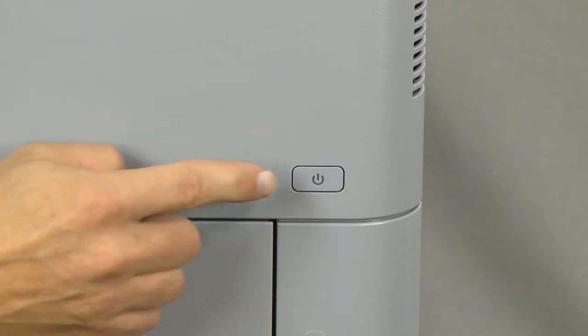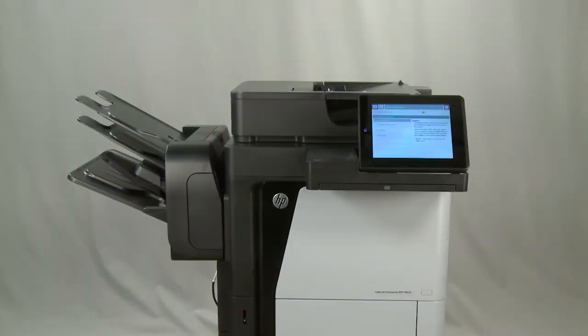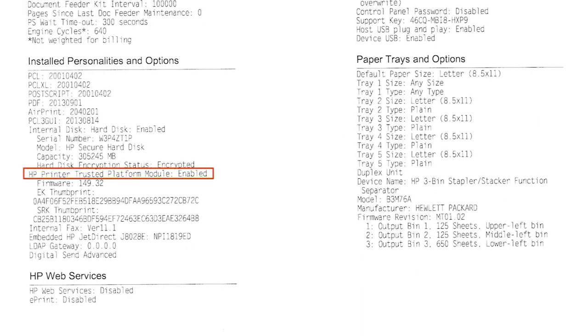Press the power button to turn the printer on. After the printer has initialized, print a configuration page. On the configuration page, look under Installed Personalities and Options and verify that the HP Printer Trusted Platform Module is enabled.